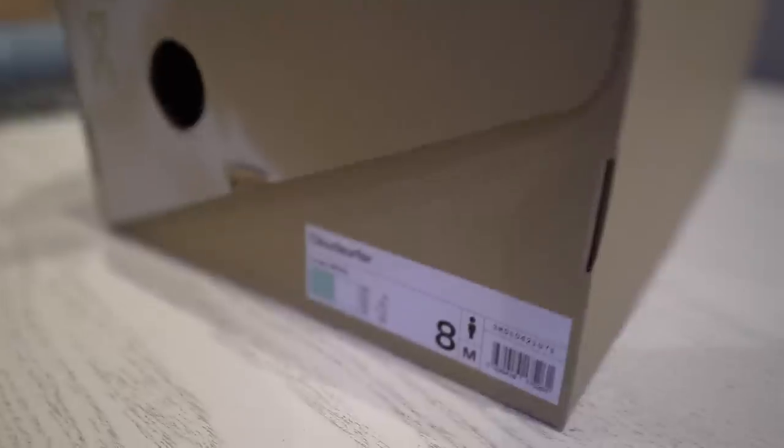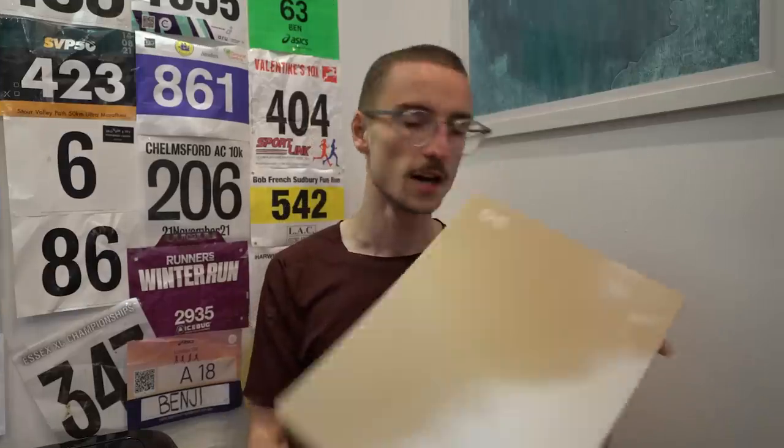Good morning. So I'm back in the UK and to my delight, there's been a couple of little deliveries from various companies of shoes to try out over the last two weeks since I've been out in Kenya. And one of them is here from On Running — the new Cloud Surfer that I'm going to be trying out today.